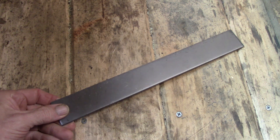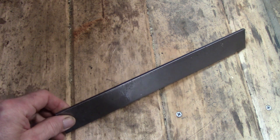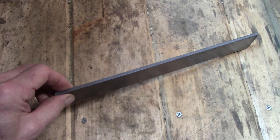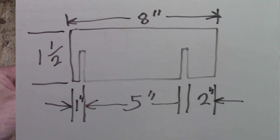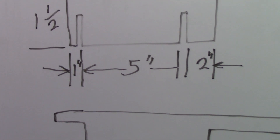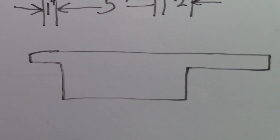The material we're going to be using for this project is 1095 steel. This piece is 3/16-inch thick by 1.5 inches wide and we're going to be using 8 inches of it. We're going to begin by taking an 8-inch piece of stock and cutting a couple of notches just like I have drawn here, then we're going to forge it to look like this shape.